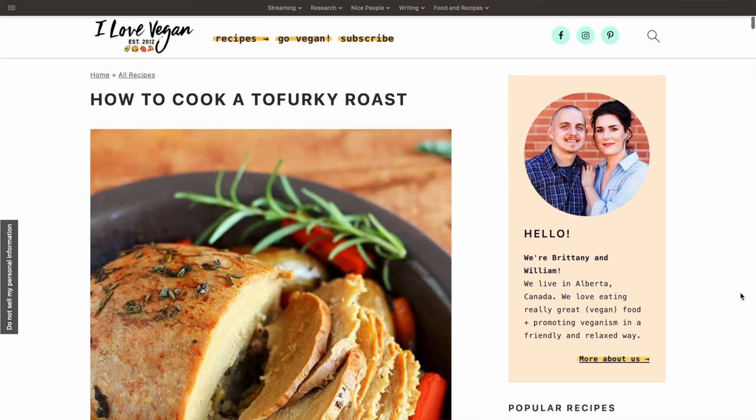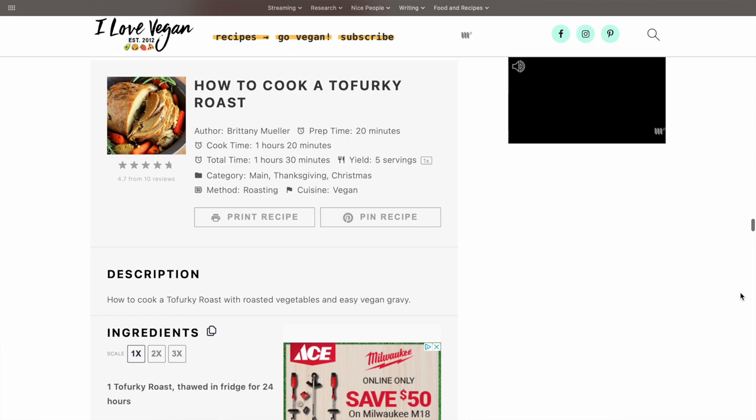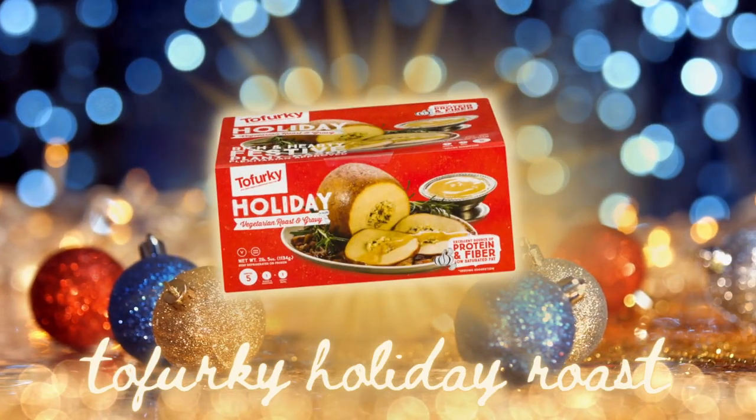Oddly enough, the tofurkey loaf didn't come with any cooking instructions, so I used a recipe I got off of ilovevegan.com, which I will link below. I figured the best way to compare the two loaves would be to prepare them the exact same way, so that's what I'm gonna do with the Gardein loaf as well. I just want to thank Brittany and William at ilovevegan.com for this recipe, because without it I would have no clue how to cook a tofurkey roast.